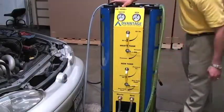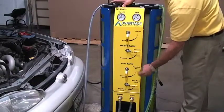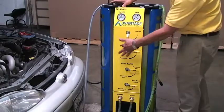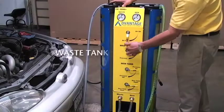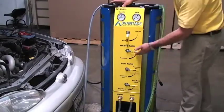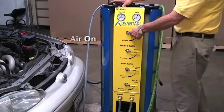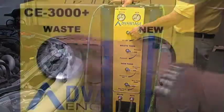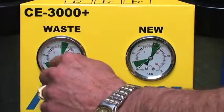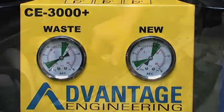If you're using a three-tube machine, choose which new tank you plan on using for the service. Turn the new tank to pressure on. Turn the waste tank to vacuum. Turn the top air valve to on. Wait approximately 20 seconds until the gauges are in the green. The vacuum on the waste gauge should read 20 pounds of vacuum, while the pressure on the new gauge should be roughly 10 pounds of pressure.